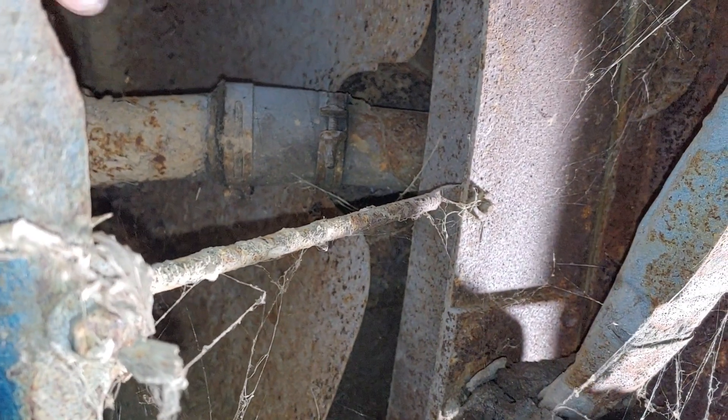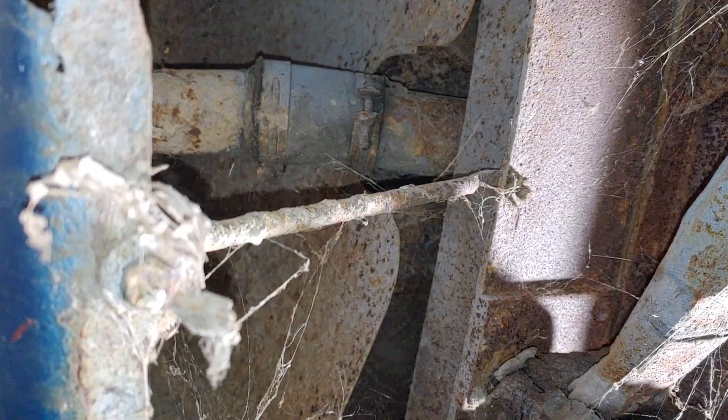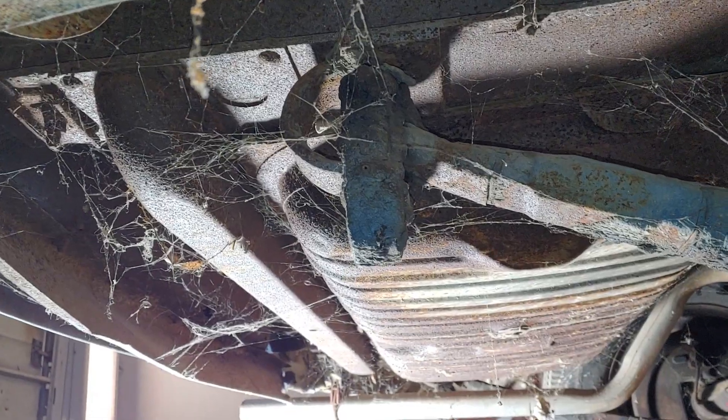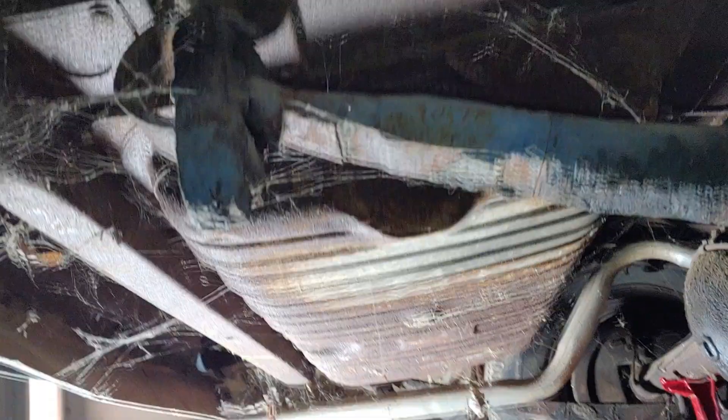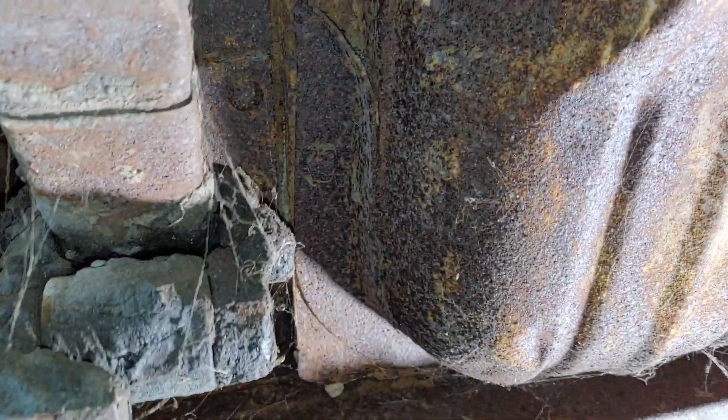Got to start up here with the clamps to get the filler neck off. I have a feeling that'll be a bit of messing around. First and foremost, we're going to get some of these cobwebs off of here. I wish I would have pressure washed it, but it's getting cold - definitely don't feel like pressure washing it and getting super cold.